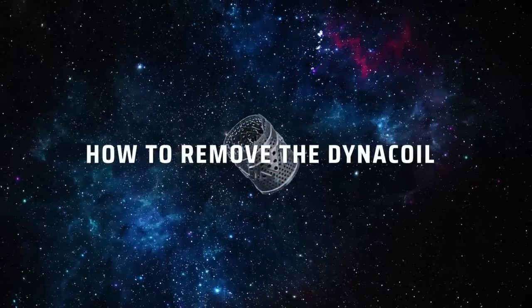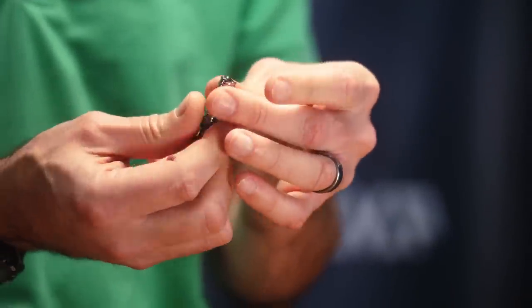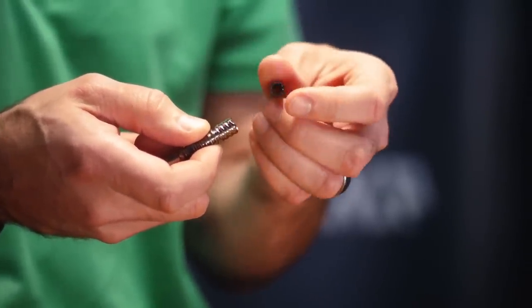To remove your DynaCoil, the DynaCoil pops out very easily by pulling your condenser and pushing through the tip. Put your finger over the end so it doesn't go flying, and there we have our coil.